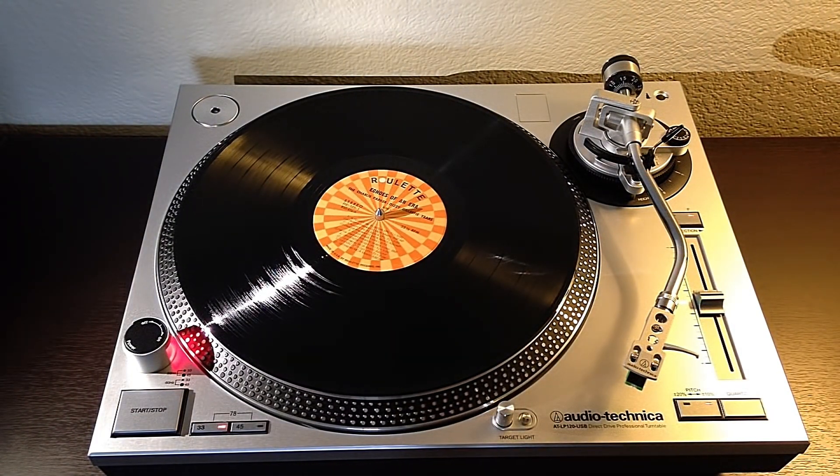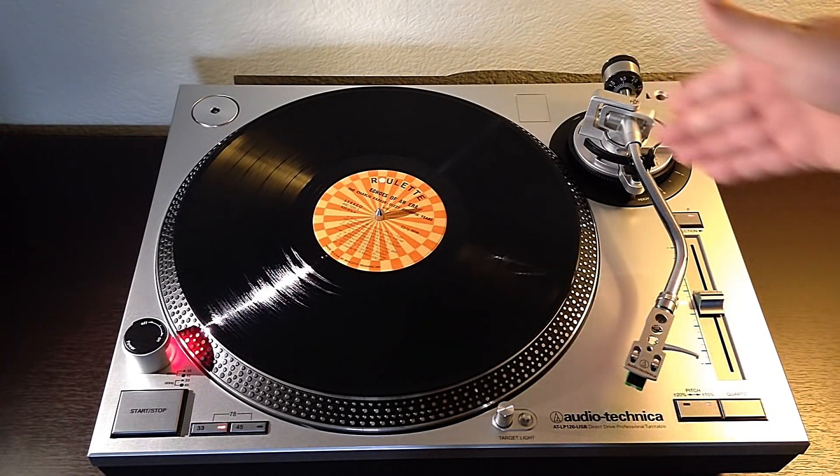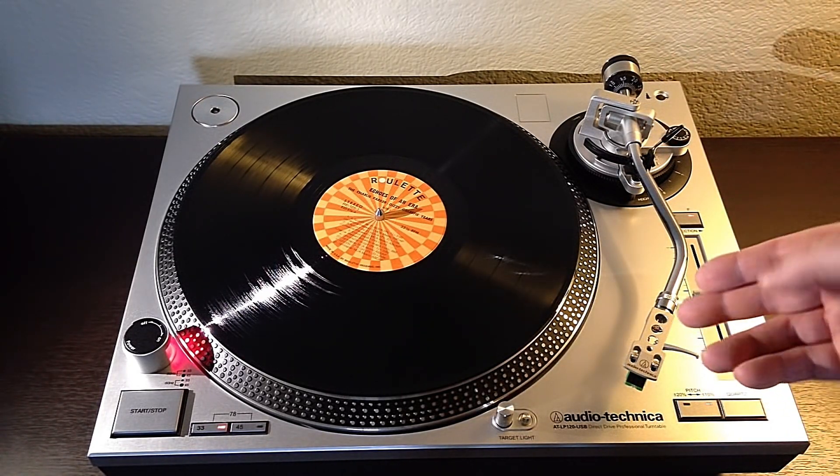As you can see, we have a much better setup here with the S-curve tonearm. It's going to line up with the grooves on the LP a lot better and give us much better tracking.